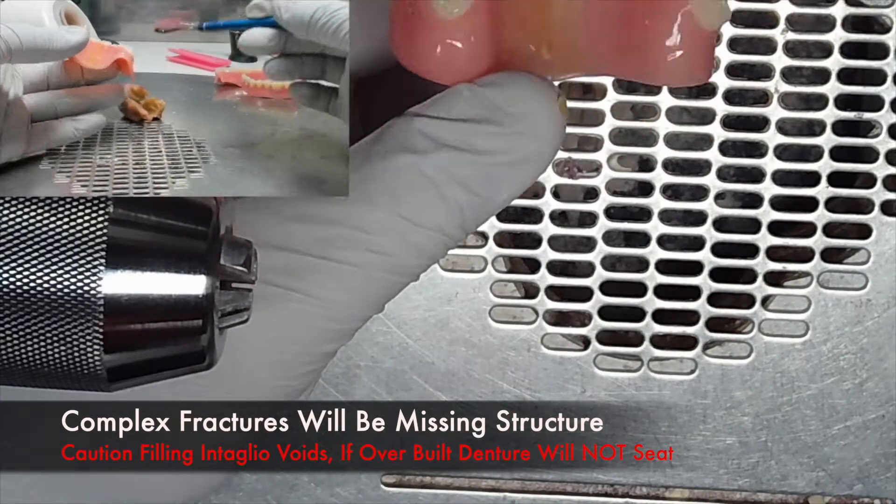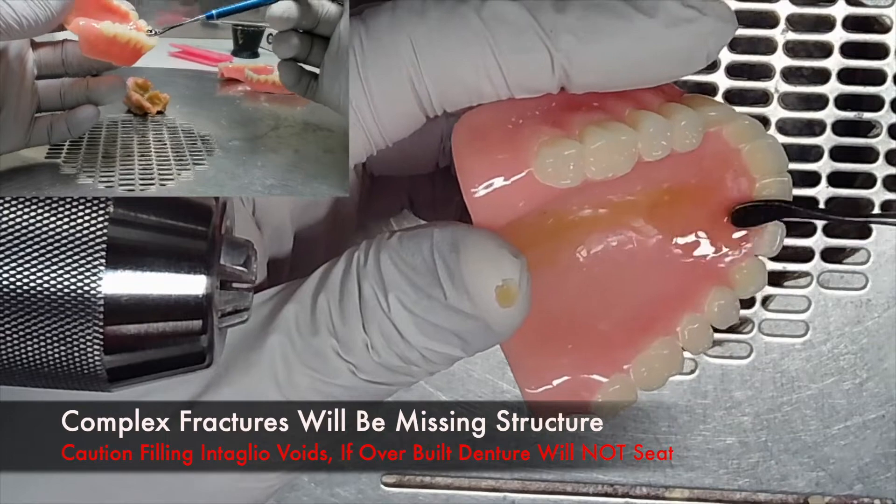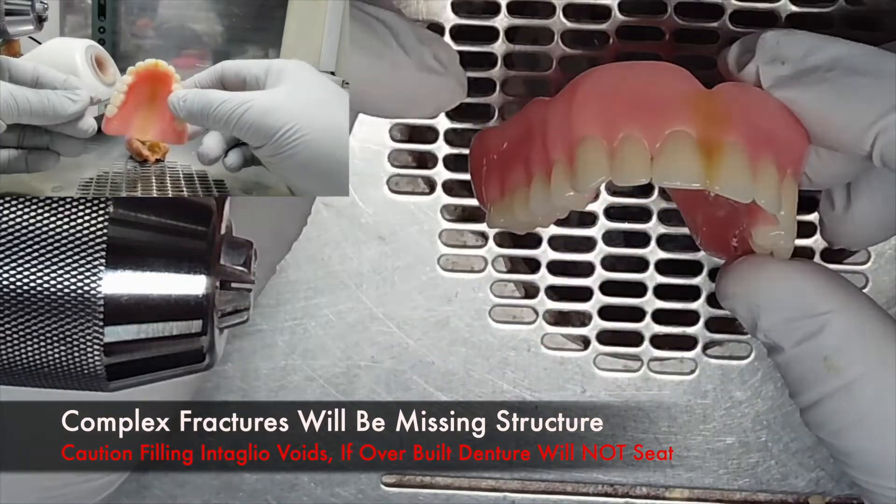When filling those small voids, be careful not to overbuild. If you do, the denture will not seat upon insertion.